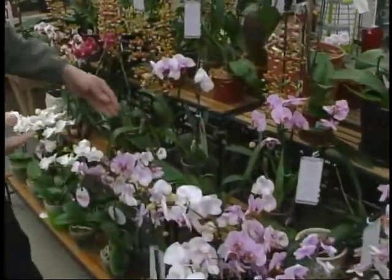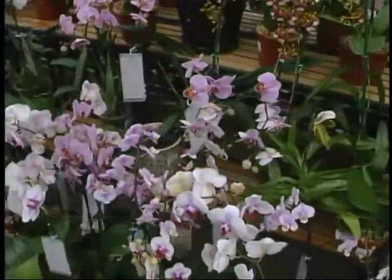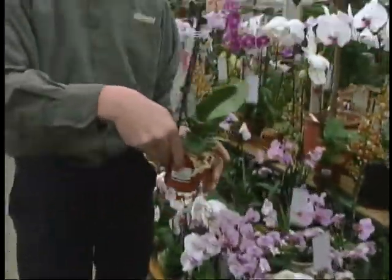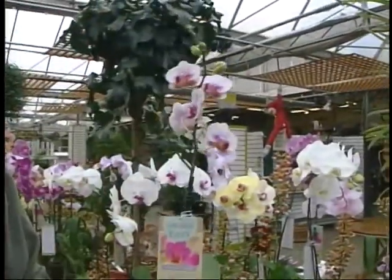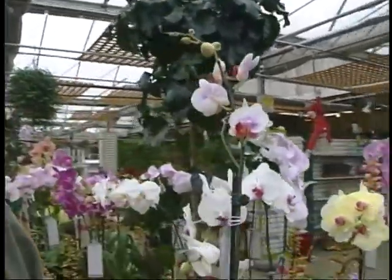Phalaenopsis orchids, as you can see, there are so many different types of them, so many different colors. To take care of a Phalaenopsis orchid, it's very easy. They'll bloom up to six months. They don't need a whole lot of light — just a basic room with basic lighting.